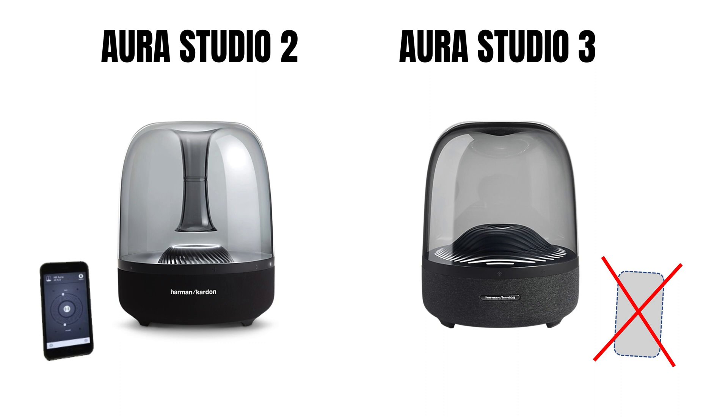Hello, this video is about Aura Studio 3. I'm going to show you how to use the remote controller to DIY. Aura Studio 3 has a touch switch, but I'm going to use the remote control to modify it.